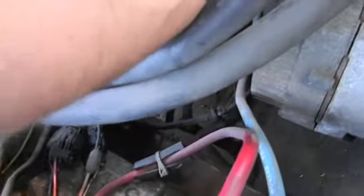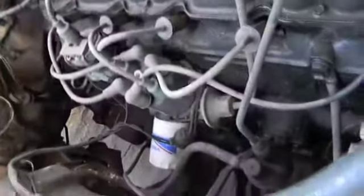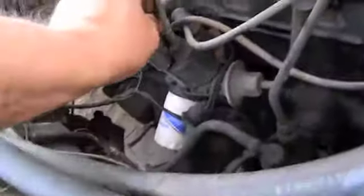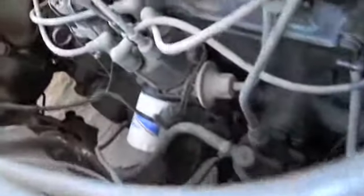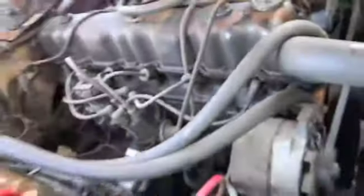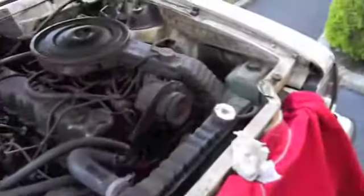I'm gonna put my number one wire back on nice, and I run the wire right across the fuel line. Now I'm gonna take my coil wire off to the ground, then put it back in there. I am gonna change this cap, just not doing it today. This thing should be ready to start.